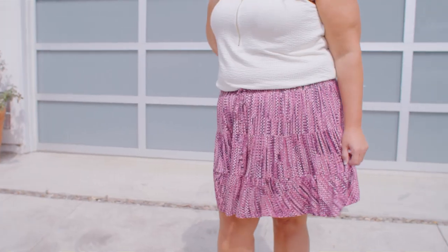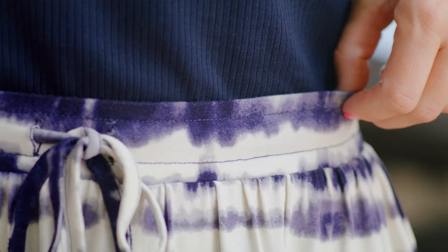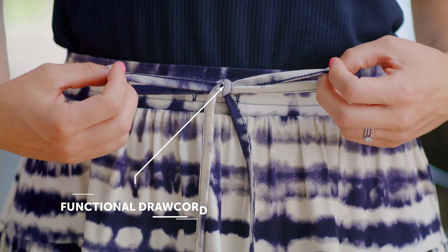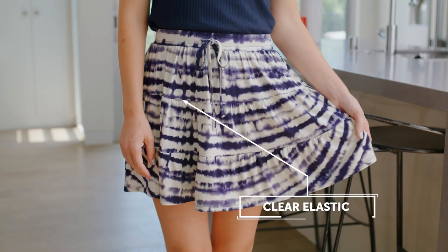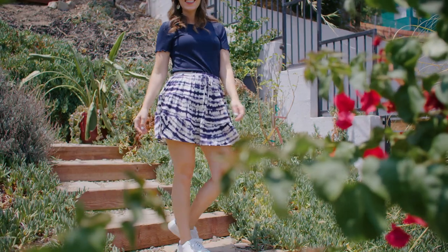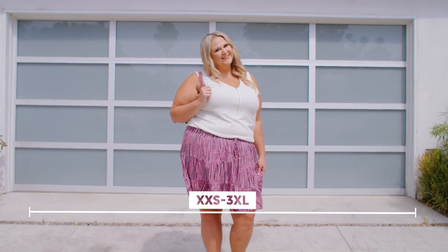Hi, I'm Michelle and I'm so excited to introduce the new tiered miniskirt Talia. Let's look at some of her details. She comes in rayon span jersey. Talia has an encased elastic waistband, functional draw cord, clear elastic in the tier seam, and shearing below each tier. Talia comes in sizes extra extra small to 3XL and is a relaxed fit.